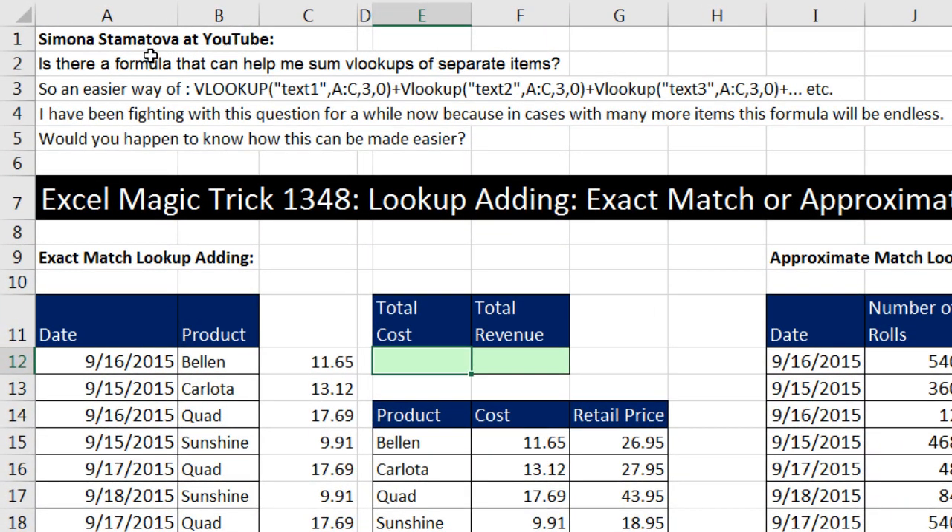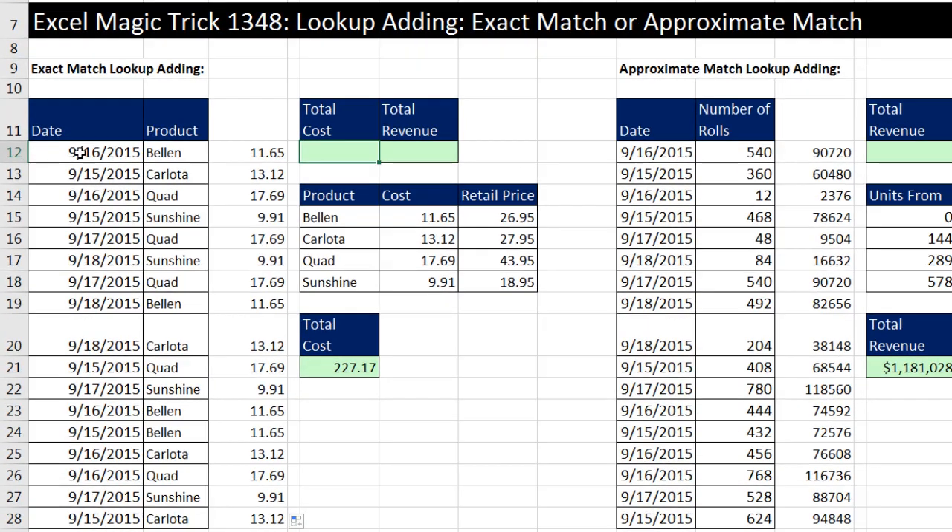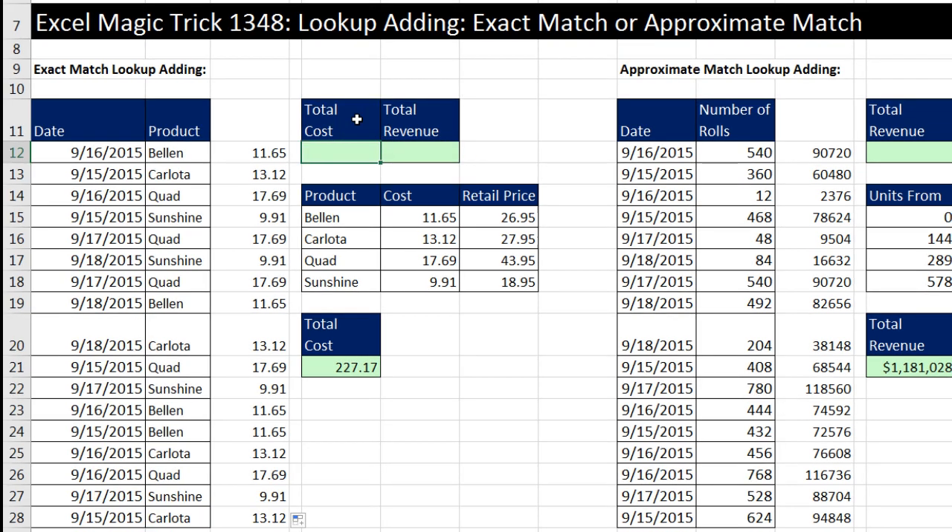This question comes from Simona, and she wanted to know if there's an easier way to do VLOOKUP+, VLOOKUP+. In this example, we have transactional records — these are products — and we actually need to get total cost and total revenue. Instead of stacking all the VLOOKUPs in the individual cell, we could create a helper column, VLOOKUP each one of the products, and then add them all up. That is lookup adding.